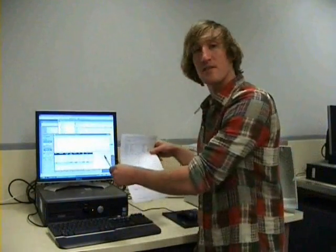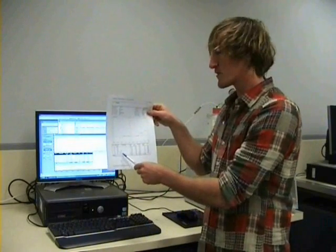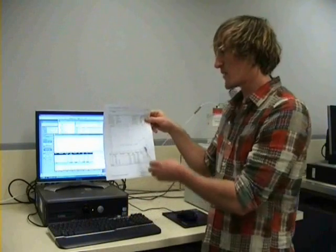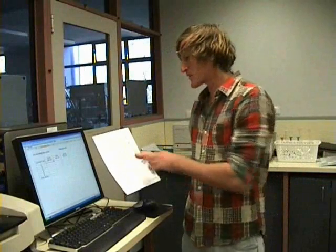After we click print on the interface, this is what the raw output will look like. There are two things that are the main concern for us: the retention time, which corresponds to the time the analytes take to come off the chromatographic column, and also the peak area, which corresponds to the concentration of analytes in solution. The first step we do with our raw output is determine which peaks correspond to the different analytes in our solution.